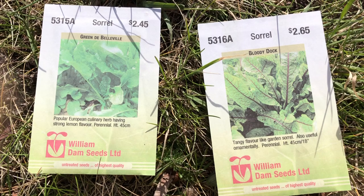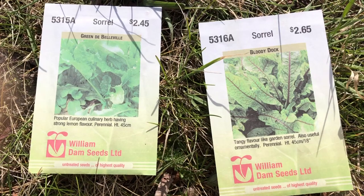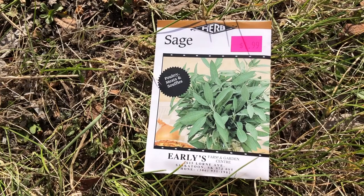Spinach sorrel soup is a recipe I've wanted to try for some time. I found three kinds of sorrel. If they grow, they may be perennials if my garden microclimate can manage to approximate zone four.